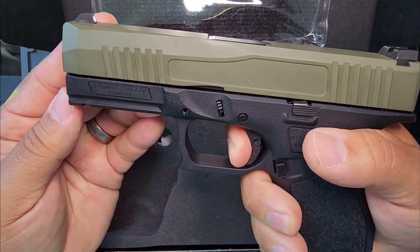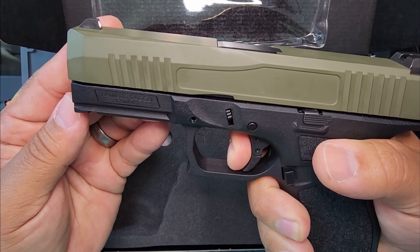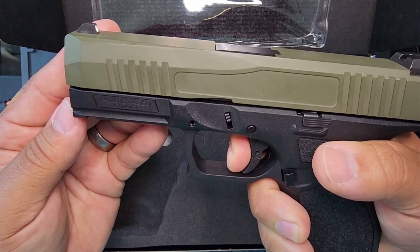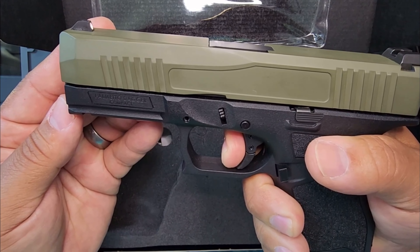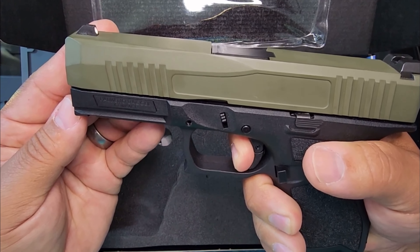For the trigger snobs — is that like a Glock 19 trigger? Somebody let me know, yes or no? Pretty good if you ask me though.